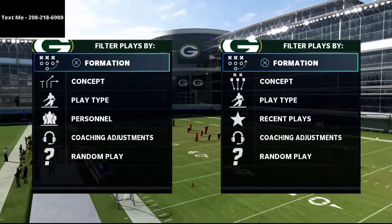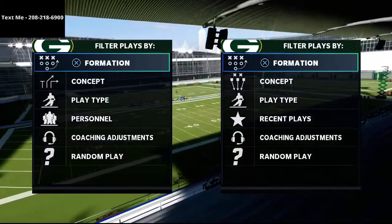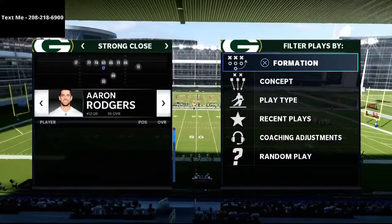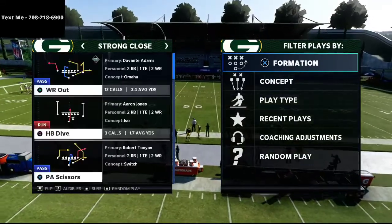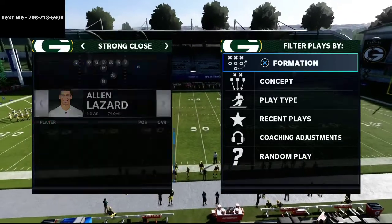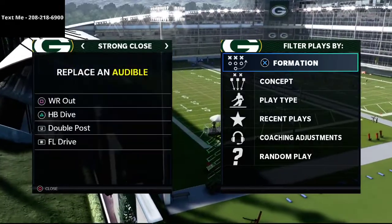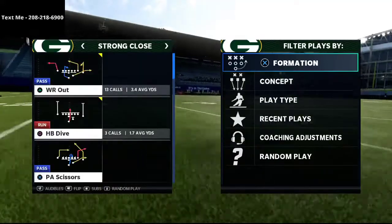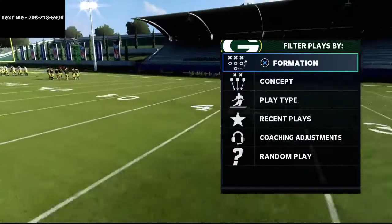In this video I'm going to show you how to use Cover 3 to absolutely bag the IFE or the Strong Close in Madden 21. What's up guys, my name is Cody and I want to thank you for taking the time to watch this video. My channel is all about how to become a better Madden player in Madden 21, and we post videos on YouTube every single day designed to give you tips, strategies, tools, and tactics. If you haven't already subscribed, go ahead and click that subscribe button at the bottom right-hand corner of your screen.